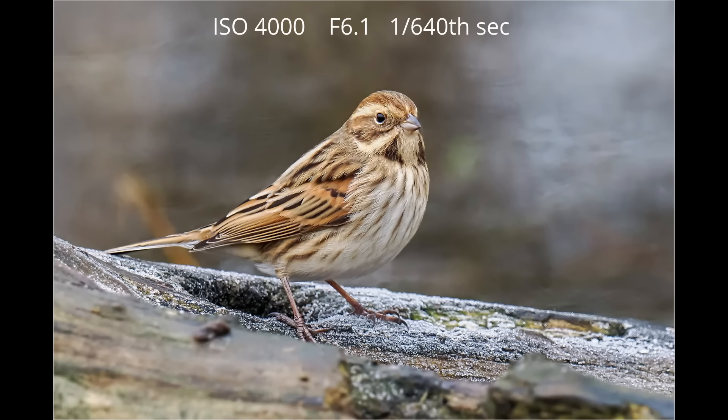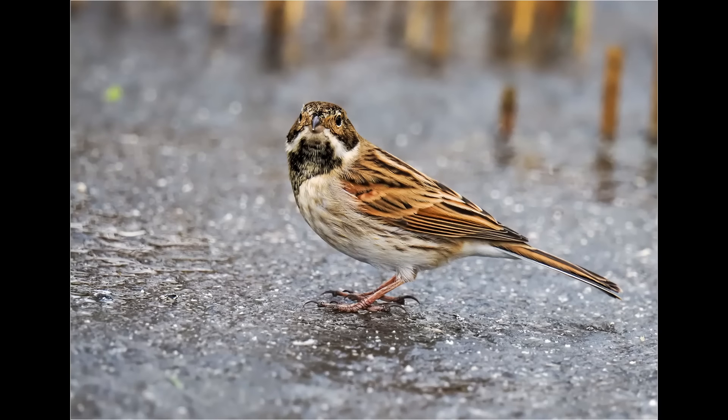As it's not a pro lens, you do not get the four stops of image stabilization that you get with the more expensive pro lenses. Having said that, the image stabilization is still pretty good, and in my next video I'll be showing some handheld video footage of a kestrel in flight.